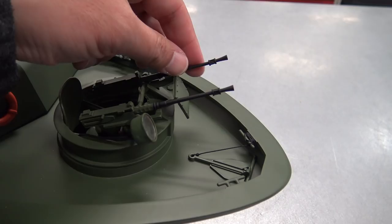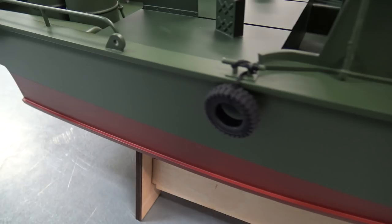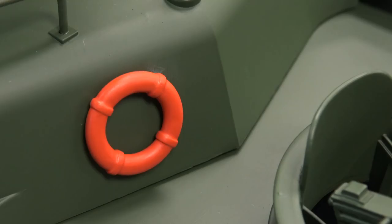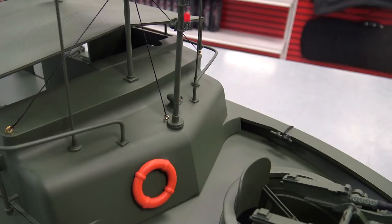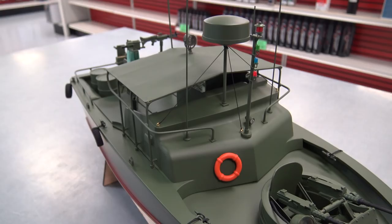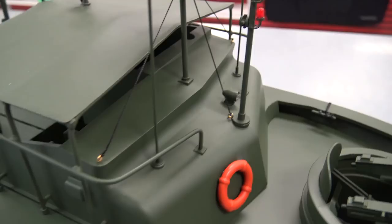On each side you have these three tires, and that life preserver gives a lot of contrast on the green background. The color of this boat is not quite accurate, but it's a ready-to-run model so you can't expect it to be perfect. We have our mast here with some LED lights, what looks like a radar dome, various antennas, and you can see the rigging detail there.